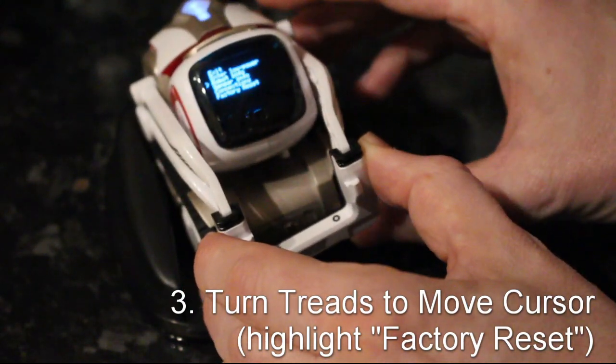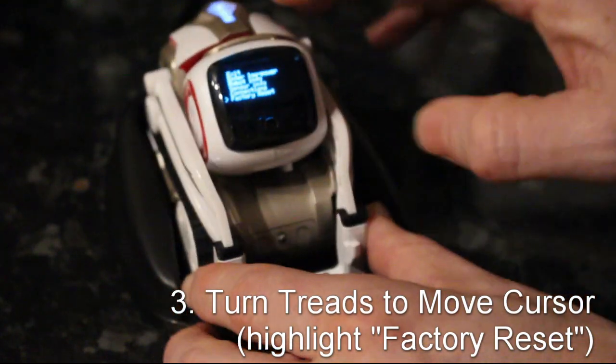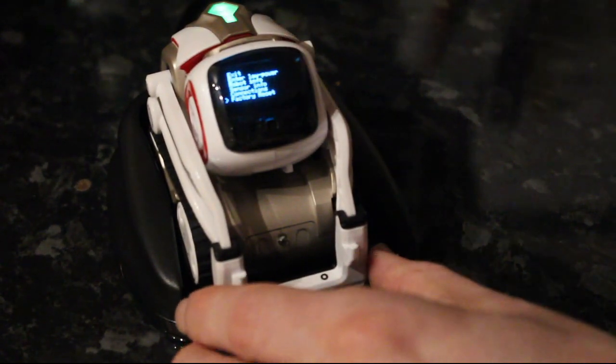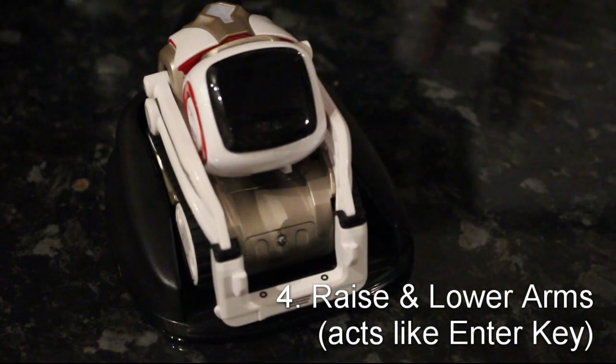You then need to use the treads — the wheels of the robot — to move the cursor down to the factory reset option. Then you raise and lower the arms again, which acts like an action key or an enter key. Once you confirm that instruction, it will reset the robot back to factory conditions.